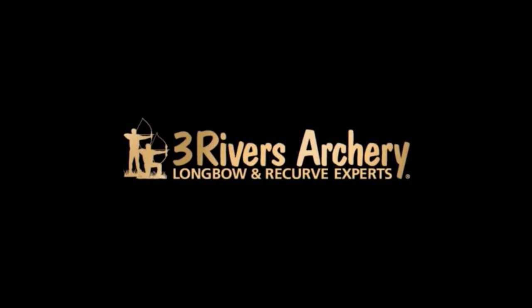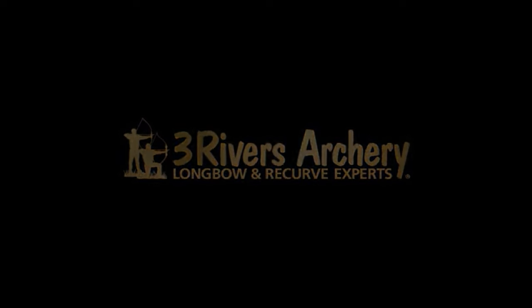Three Rivers Archery, your longbow and recurve experts. Hi, I'm Jonathan Karch with Three Rivers Archery.